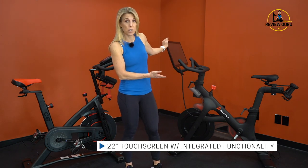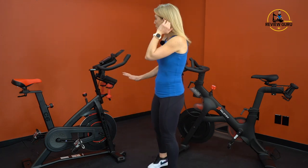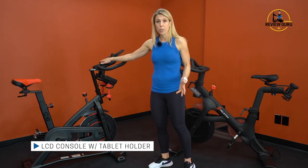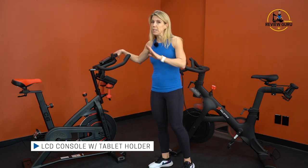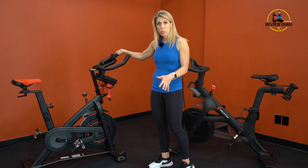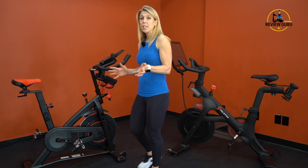The main difference between these two bikes is that the Peloton bike has a 22-inch touchscreen and the app is integrated with the functionality of the bike. The C6 bike does not have a touchscreen — it has an LCD console that provides ride metrics, and it includes a tablet holder but does not come with a tablet.